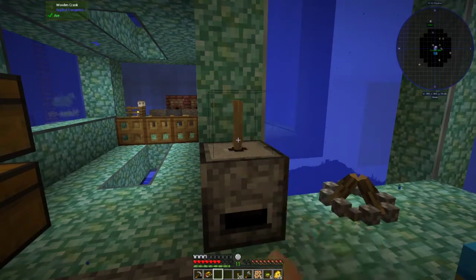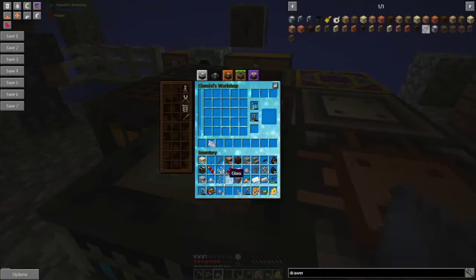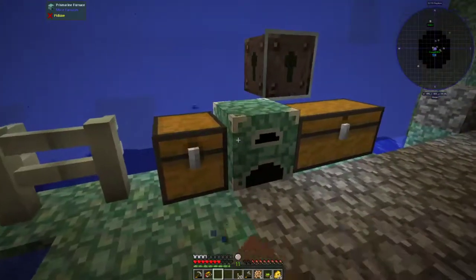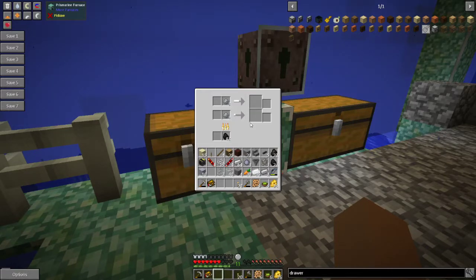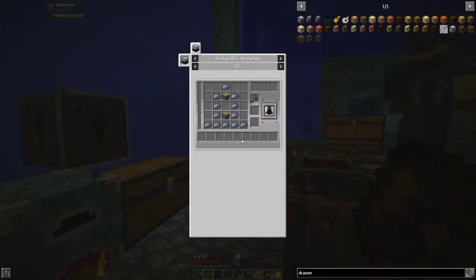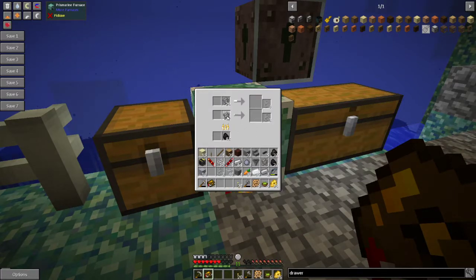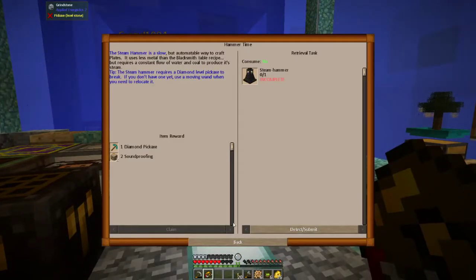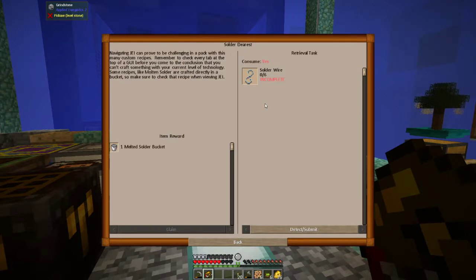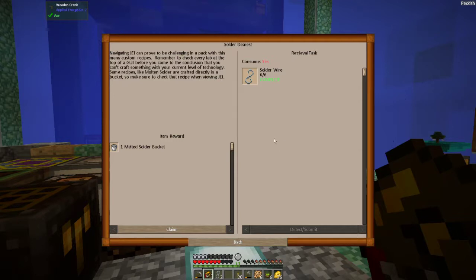You get a diamond pickaxe as a reward, so that's good. You should cook up a lot of lead. It takes 12 lead and 2 pistons. Alright, you make the pistons and I'll start the lead. I don't know how to make a piston! You know how to make a piston — that's bullshit. I don't know basic Minecraft, I just know GregTech.